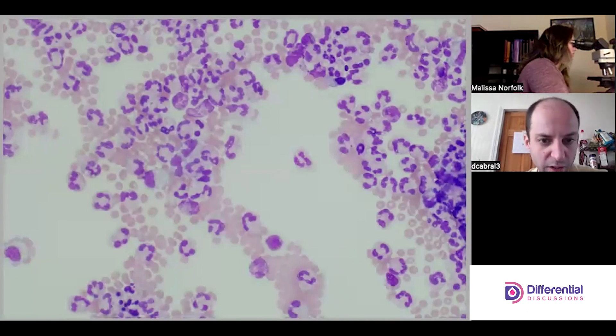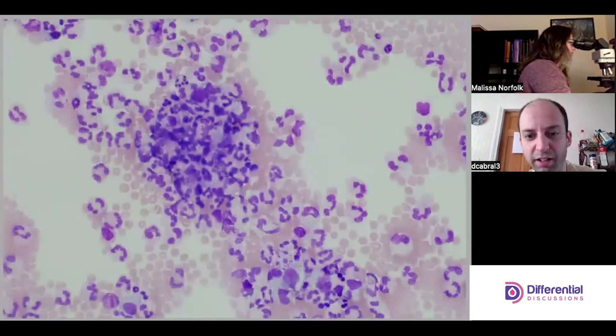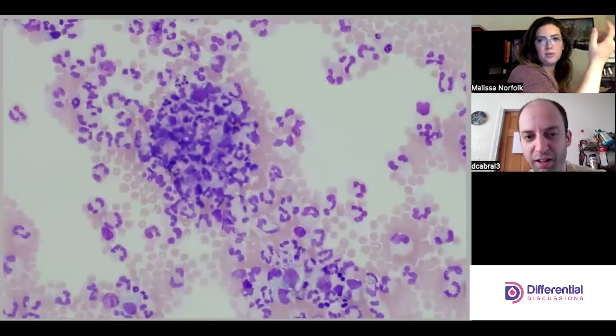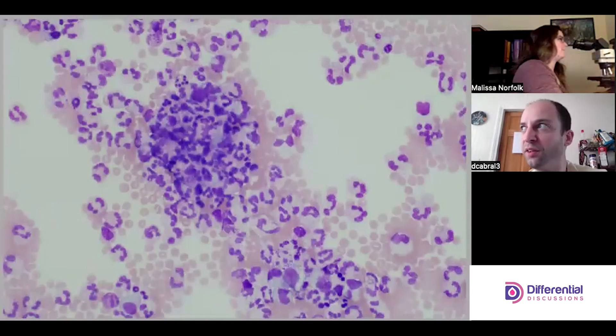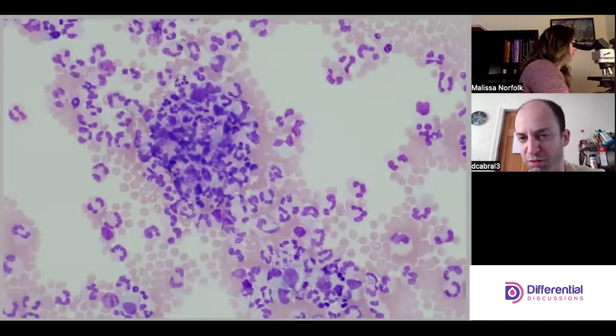We're still on 40x, so I'll drop down a little bit, but just so people can see — this is a giant clump of cells and it's really hard to actually see individual cells. We're not going to be able to see features and call them, and that's why we don't count the giant clumps. The ability to differentiate one cell from another just won't be there, so avoid those areas.